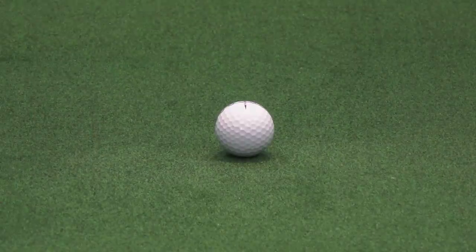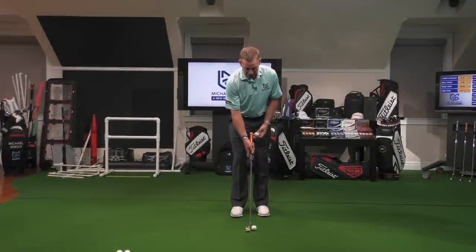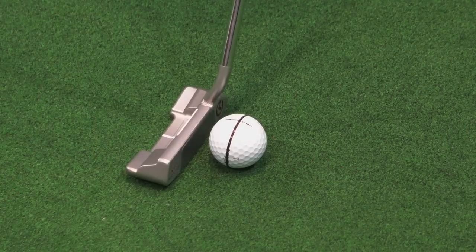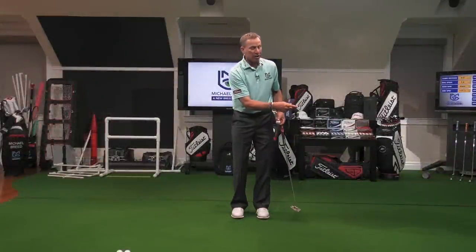When we aim the side stamp at the target, what we get is a line on the ball that's parallel to the putter face. When we set in here and get that putter face square to that line, it sends the ball down the line and makes it go into the hole.